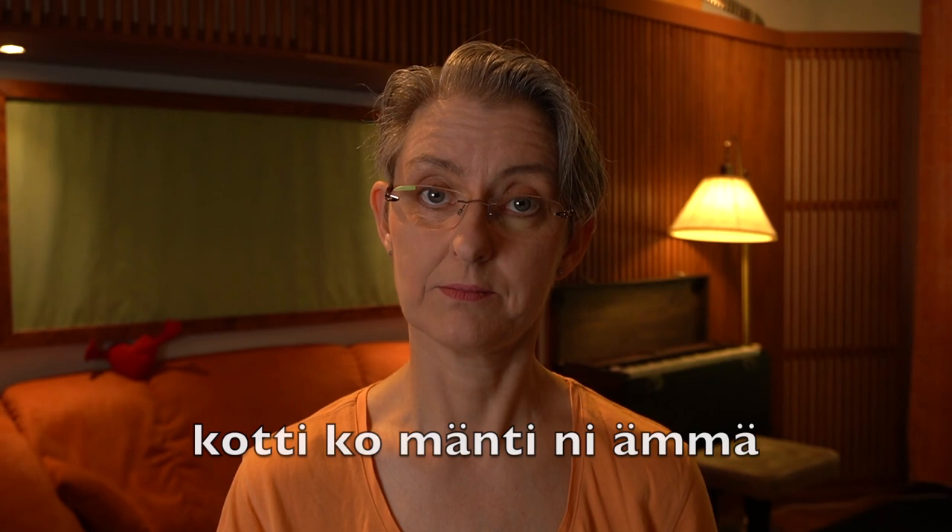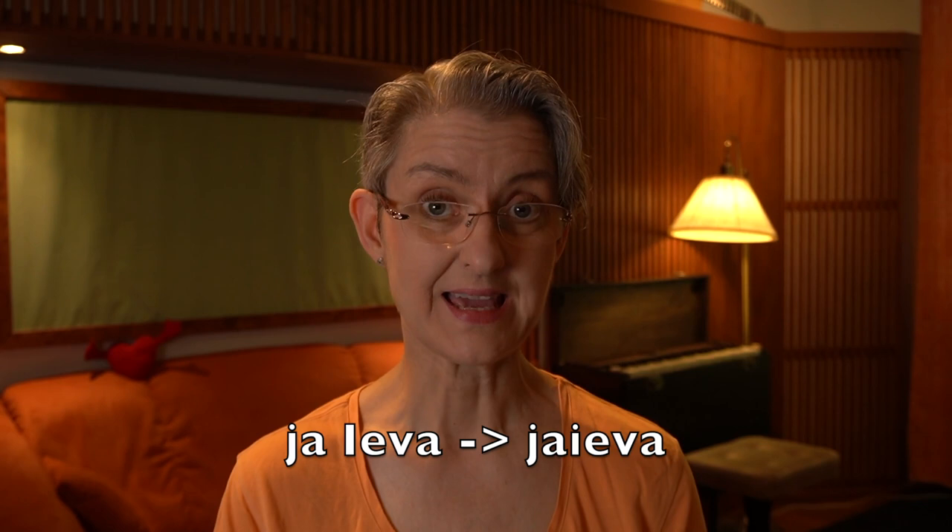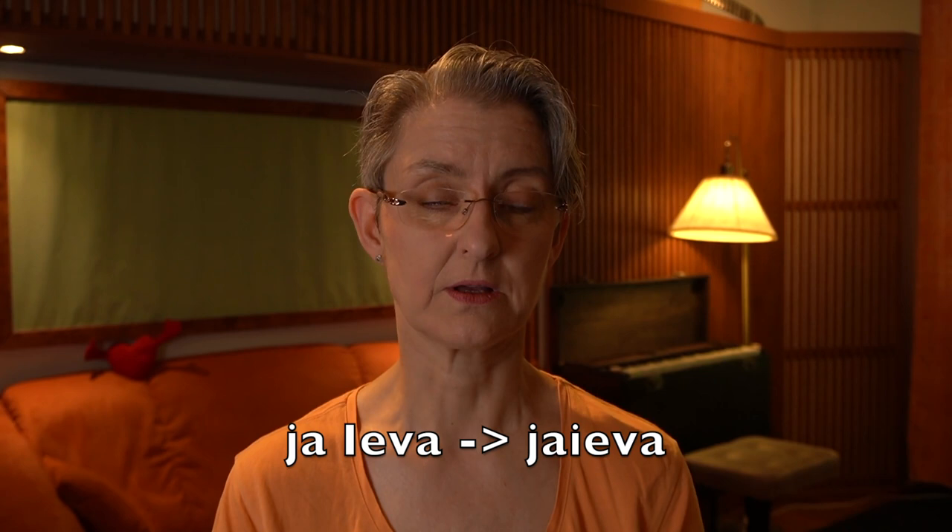Then 'ja jäva' — again combined: 'ja jäva.' The emphasis is on the first syllable of 'jäva' because it's on the beat: 'ja jäva.'